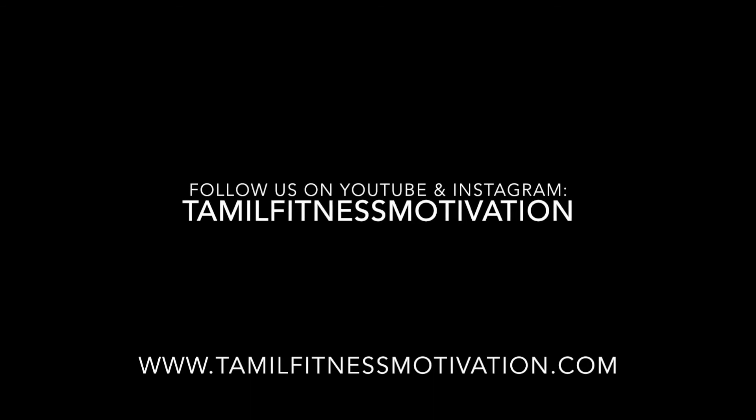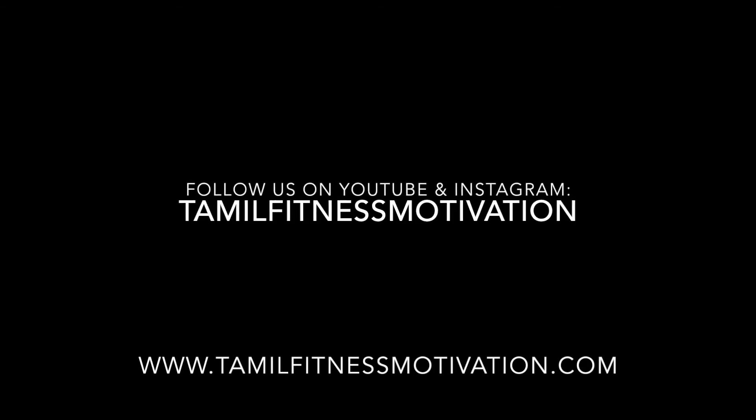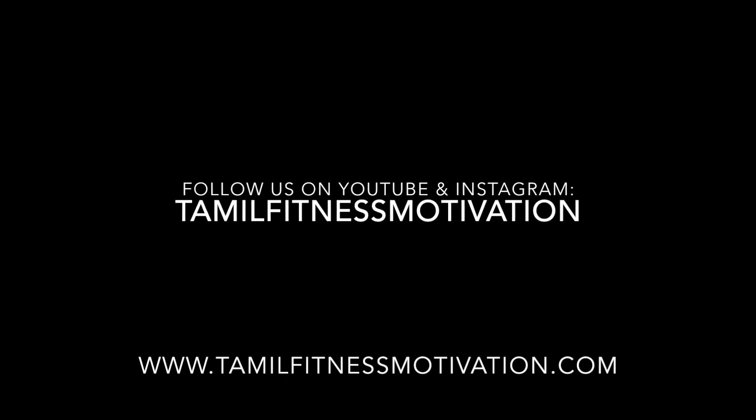I hope you enjoyed this video. Please, if you like this video, follow us on YouTube and subscribe to our channel. All the best in Germany. Take care guys. Peace.